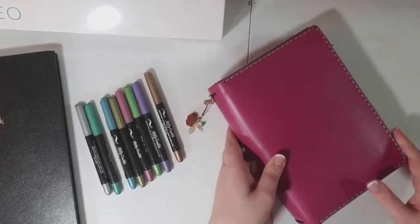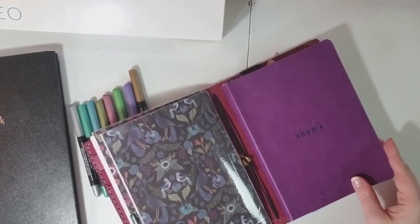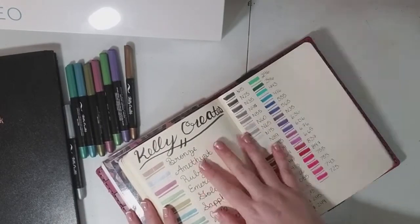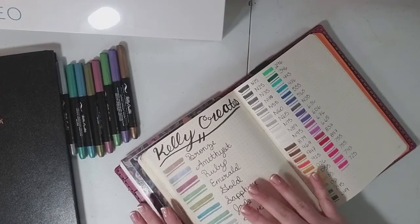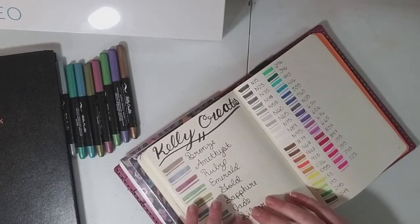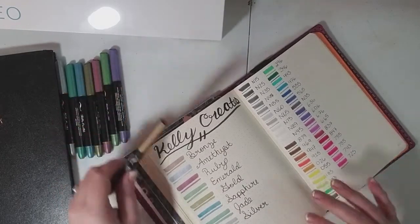Let me show you. This is my traveler's notebook — I use a Rhodia Gold book in my traveler's notebook. This is my pen test area in the back of my journal, and I decided to go ahead and put these in here because I wanted to see how they will work with my journal, especially if I'm going to be using them a lot next month for my monthlies.